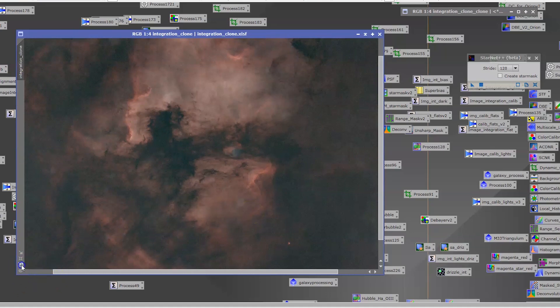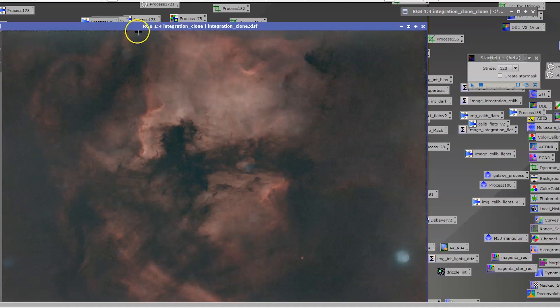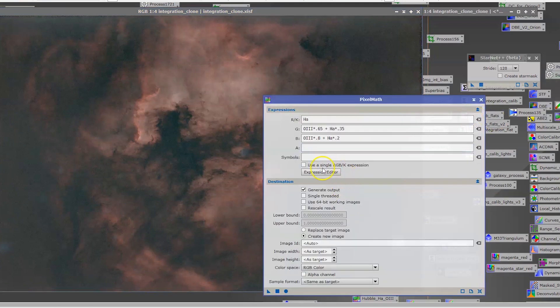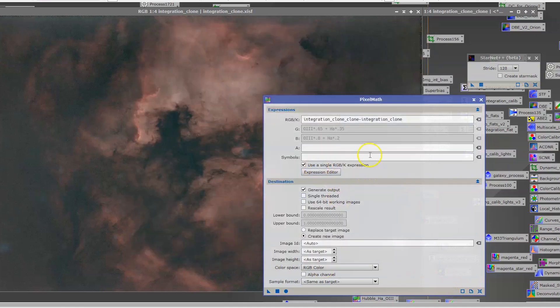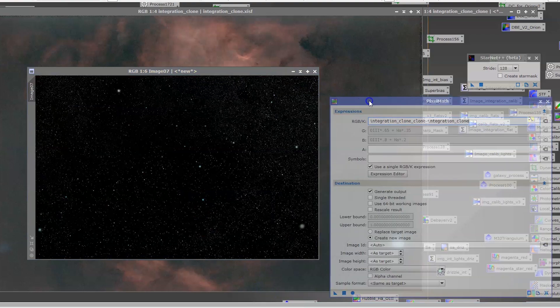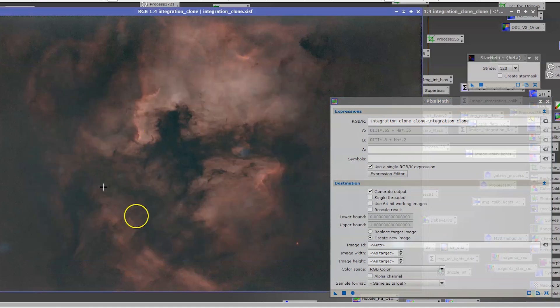It came out rather beautiful — I actually did not realize how good it would look. Also, if you are trying to put the stars back, all you have to do is use a tool like PixelMath and create a single expression editor. Here, this is the file with the stars, and you do a minus — this is the file without the stars. If you click OK and create a new image, it gives you the delta, which is the stars. You can then put these stars back when you are done processing the starless file.